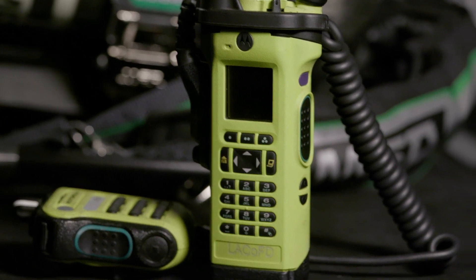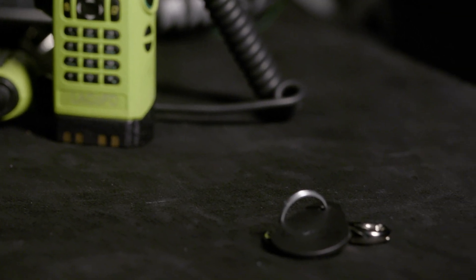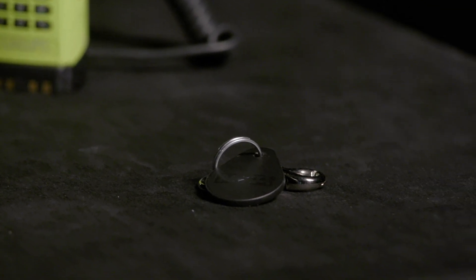Along with your SCBA, you will need your assigned APX-8000 HT radio and your personal RFID pairing tag.